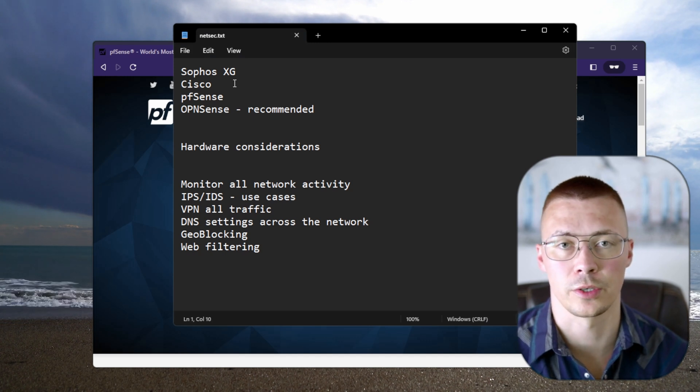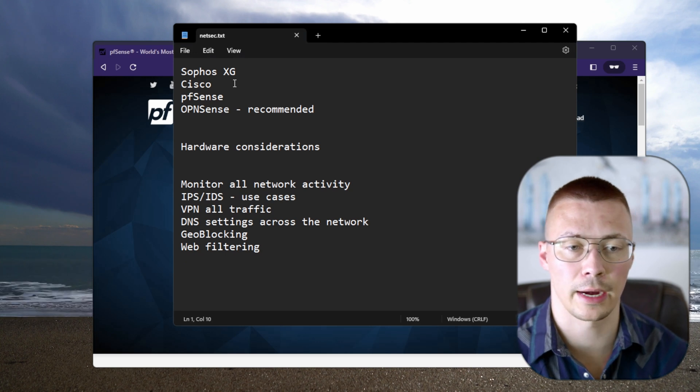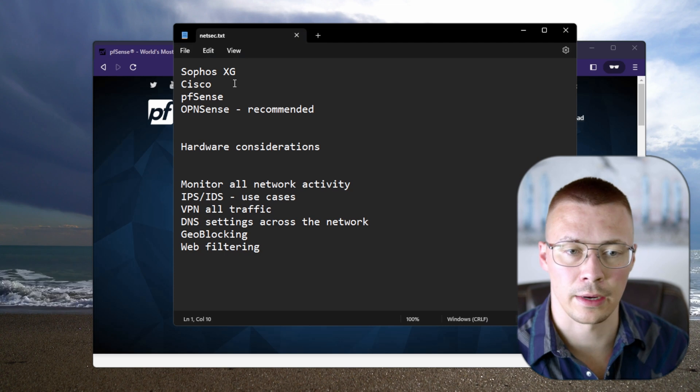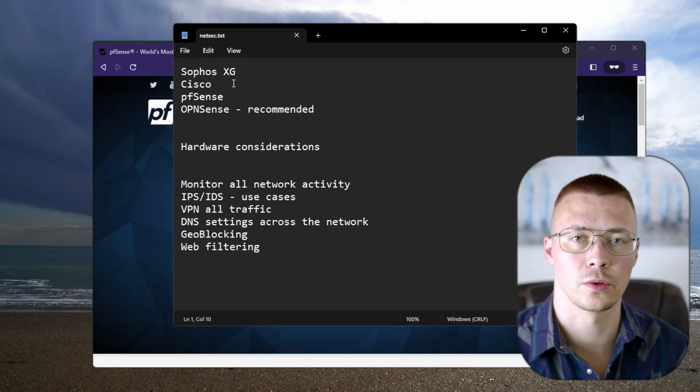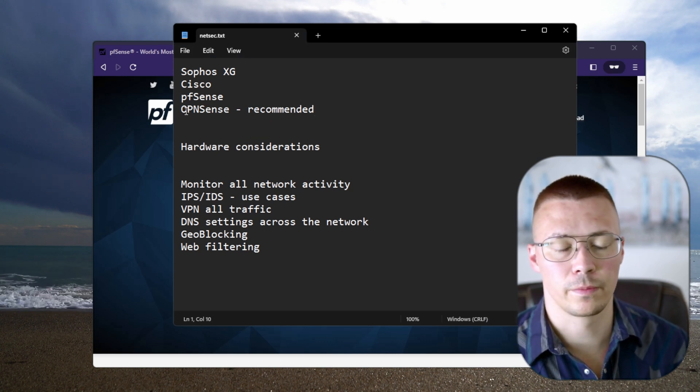If you're going to use something like Sophos or Cisco with their closed-source software, read the privacy policy and understand it — if you're fine with it, great. If not, I strongly recommend OPNsense. OPNsense is open source, the code has been reviewed, people can go look at it and make sure there's nothing nefarious hidden in there.